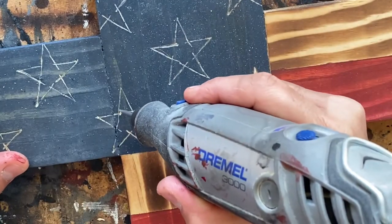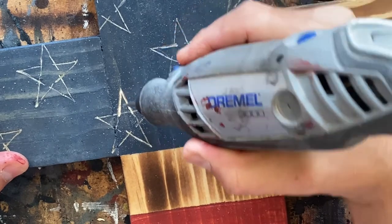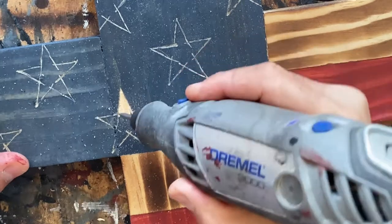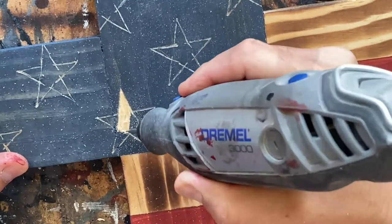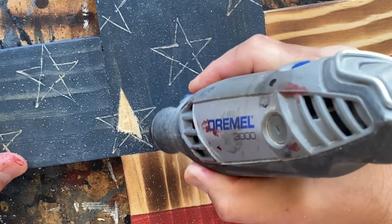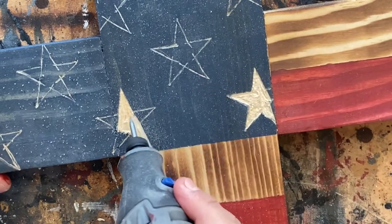Once the outlines have been completed, I change over to the 105 attachment. With this attachment I thicken the outline, since there is now a groove that I can ride, and I can also remove the wood from the center of the stars. Every time I am outlining I always move in the direction away from my body. When I carve out the center of the stars I use small back and forth movements, barely grazing the top of the wood. Barely grazing the wood will remove the stain and you won't gouge the wood.